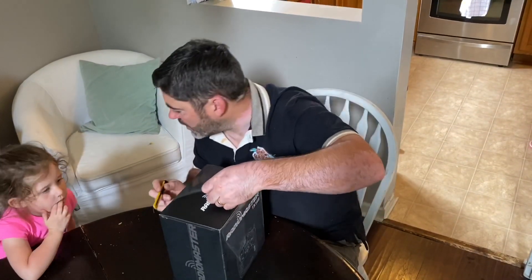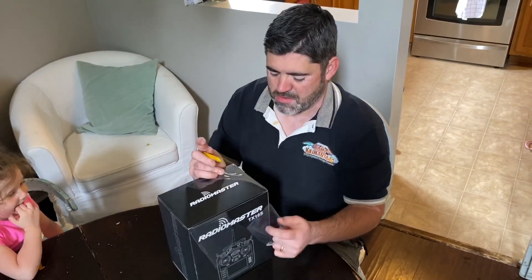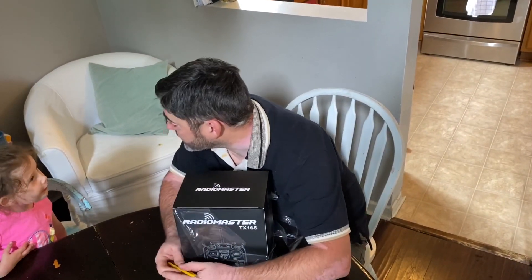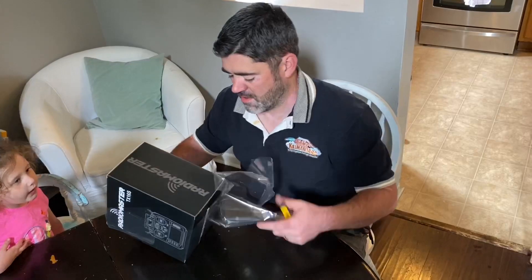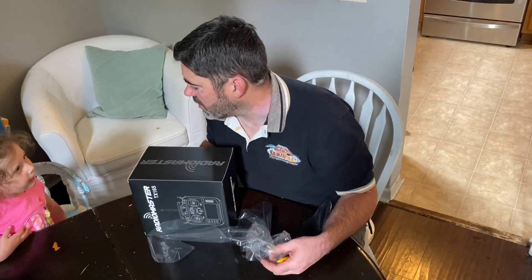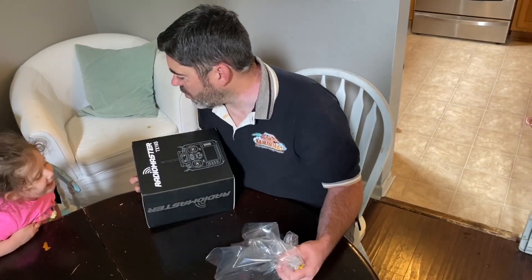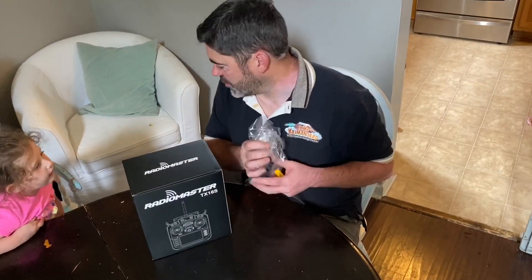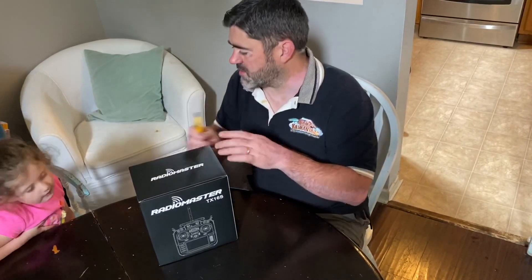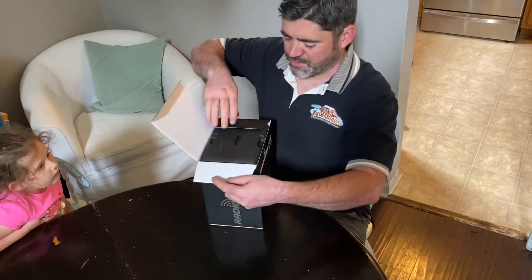Should we do an unboxing? Yeah, totally. Are you excited? Can you say Radio Master? Radio Master. Nailed it. TX-16S. Probably not that much, huh?